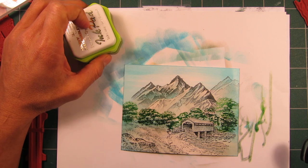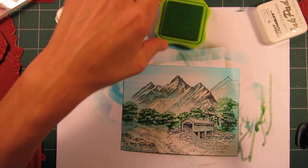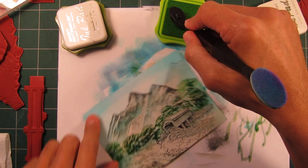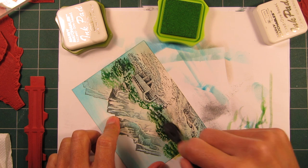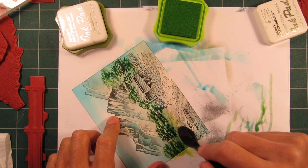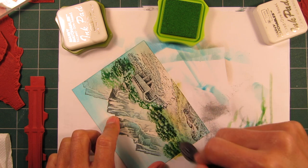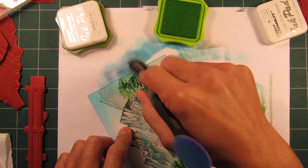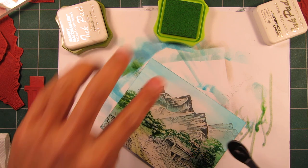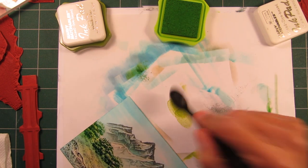Should we go into the greens right now, or should we do the browns? Let's move into the green tones for this grassy area. Pretty wet pad, pretty intense color. So I need to be careful about not coloring things that I don't want to color with it, because it's a fairly bold statement. It's this color right here.